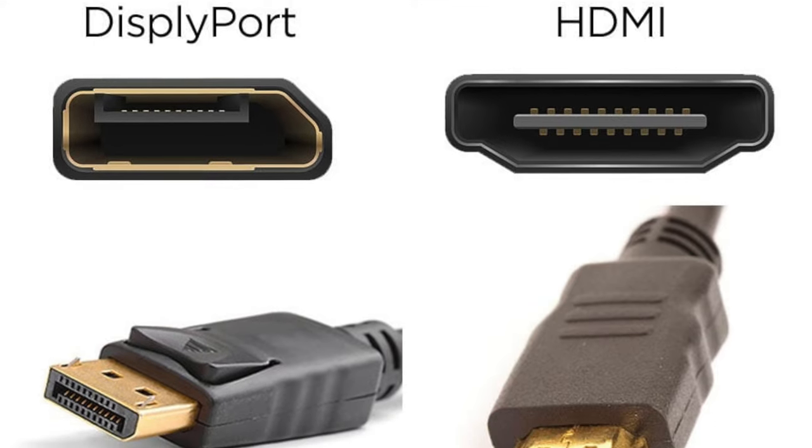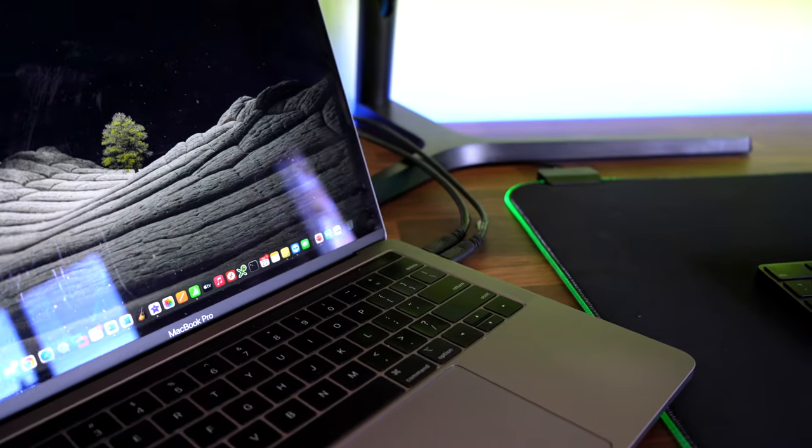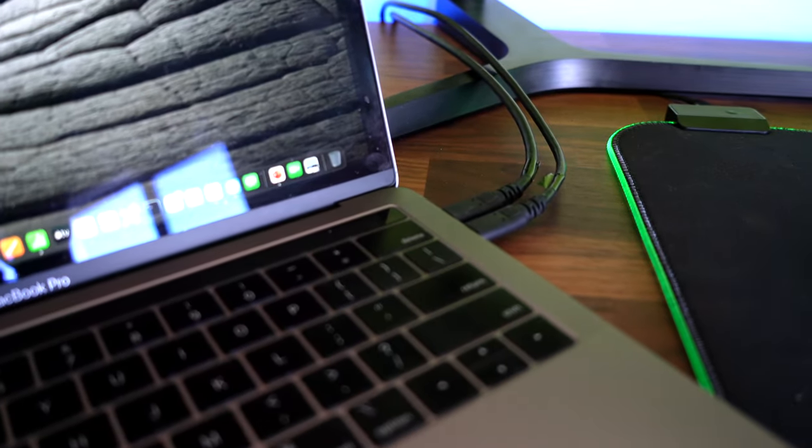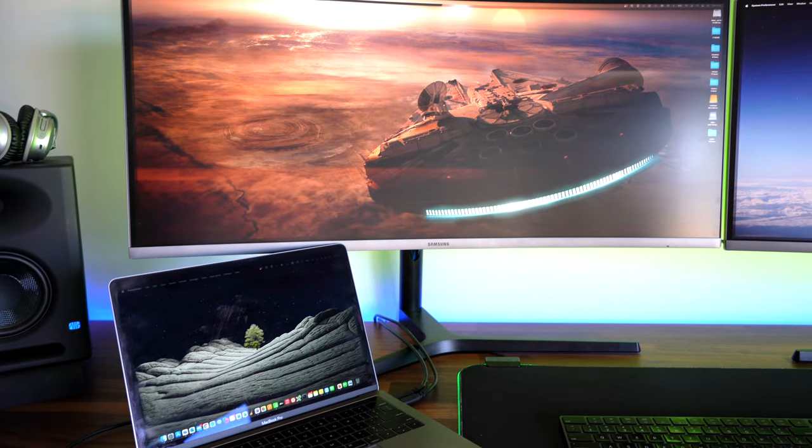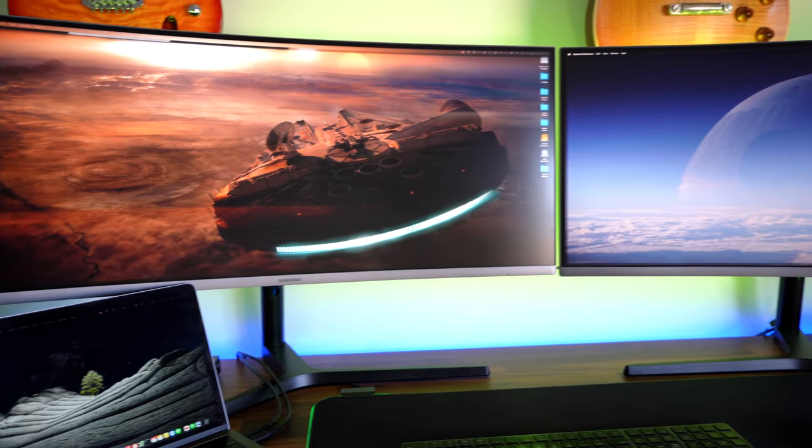The great thing about this particular Samsung screen is I've got heaps of ports underneath it. I can connect via DisplayPort, via HDMI. I've got USB-C ports, so I've opted to use a USB-C cable out of each of the two screens directly into the side of my laptop. The great thing about USB-C is that it actually carries power, so I don't need a separate power adapter. I just run the cable out of the screen into my Mac and it powers it. On the back of the screen, you've also got some old-school USB ports, so essentially it converts your screen into a USB hub.